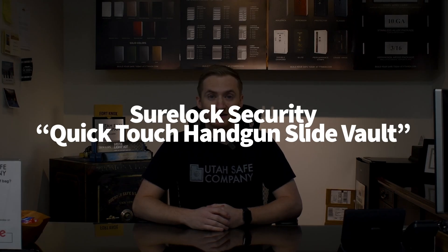What's going on guys? This is Brady with Utah Safe Company. We have another really cool video for you. We're going to be doing an unboxing for a Sherlock handgun slide vault.